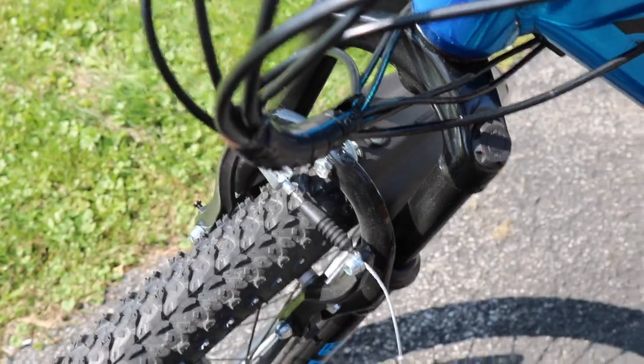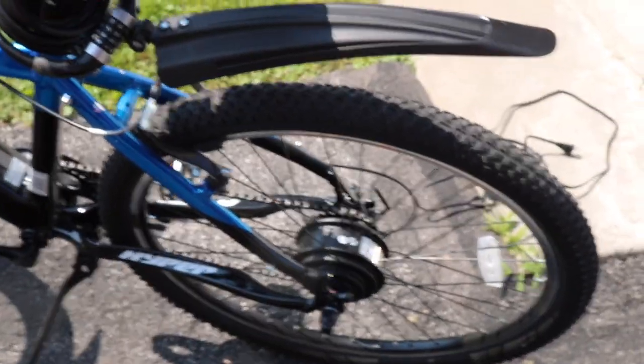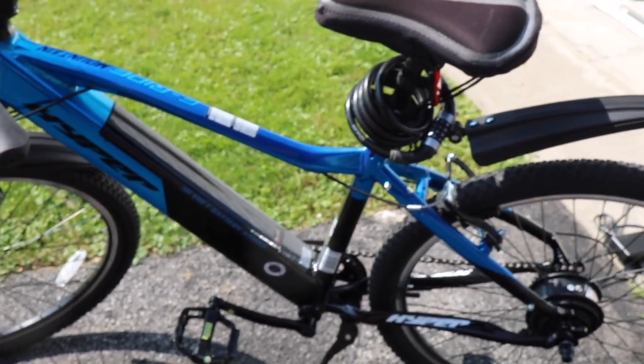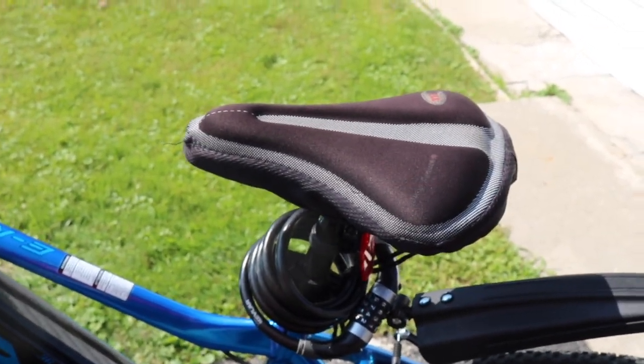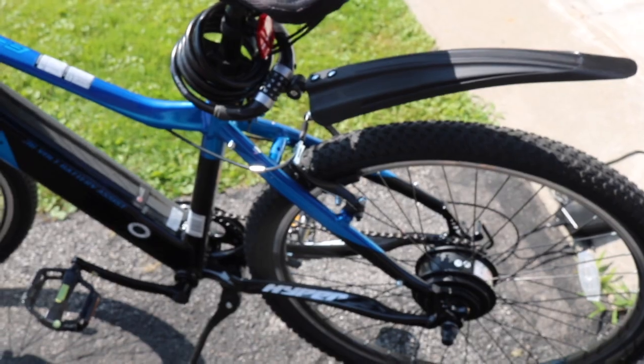It has brakes on both sides — no disc brakes, which is fine for me. There's some assembly but you can find installation instructions on YouTube. The battery lasts about an hour and should take you about 30 miles on a full charge. Always charge it after every ride to keep the battery in good condition. It's also got Shimano derailleurs.